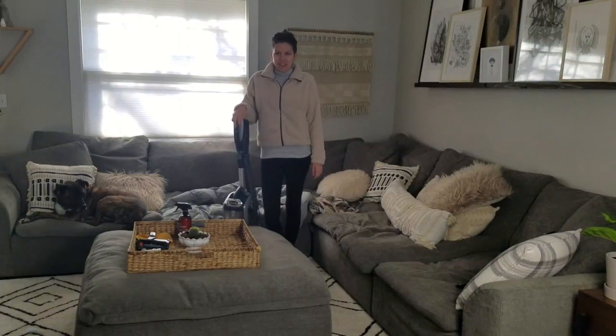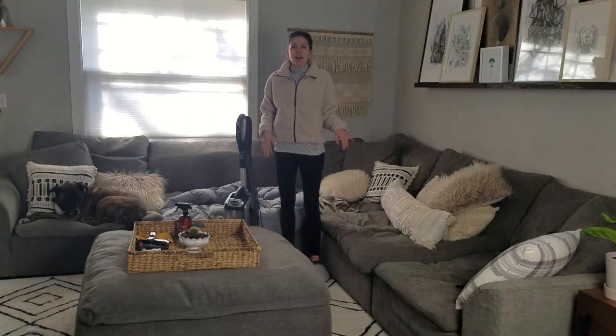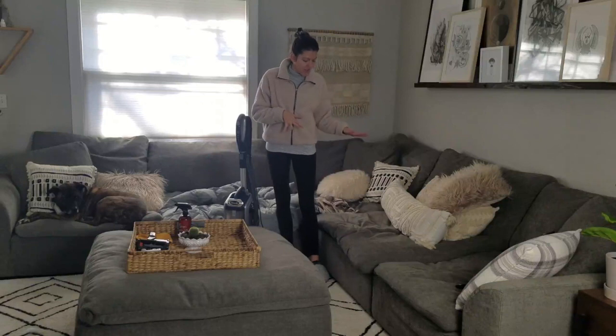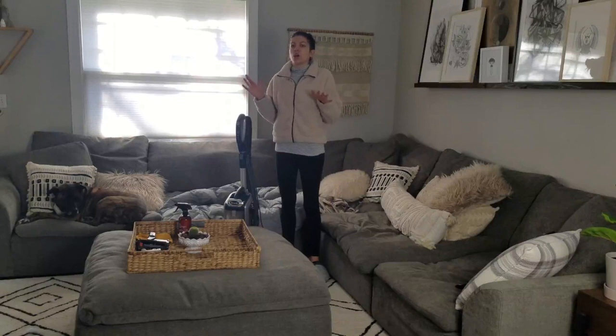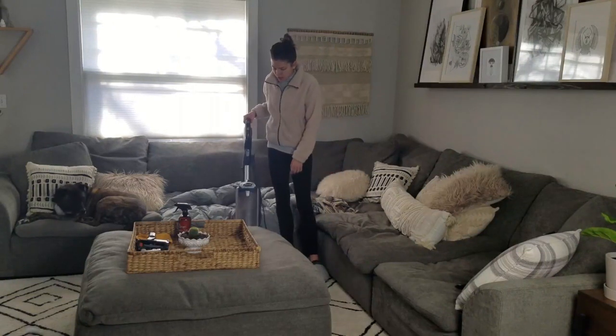Hey everyone, welcome back to my channel! Today I am going to do a deep clean of our couch and you can follow along with me. Our couch is a fabric couch, so this doesn't 100% apply to every couch out there. If you have a leather couch or a certain type of material, this might vary, but I'm going to show you how we do ours and hopefully it'll be helpful. I'll add in a few tips for other fabrics as we go.